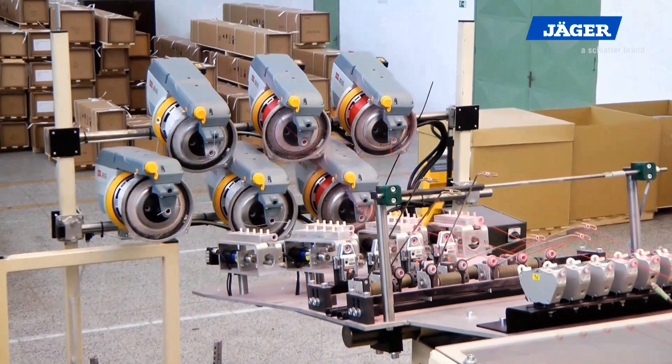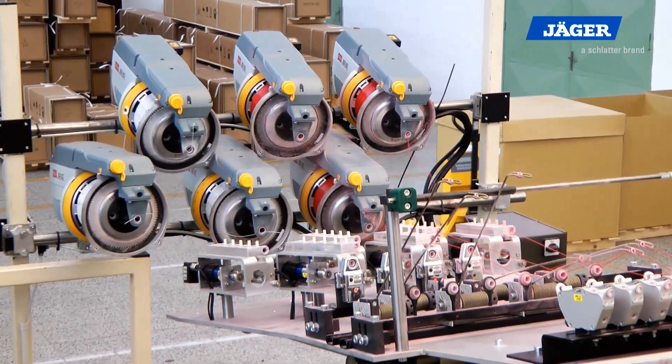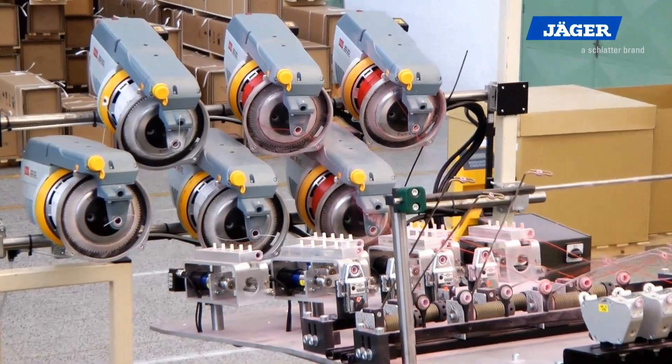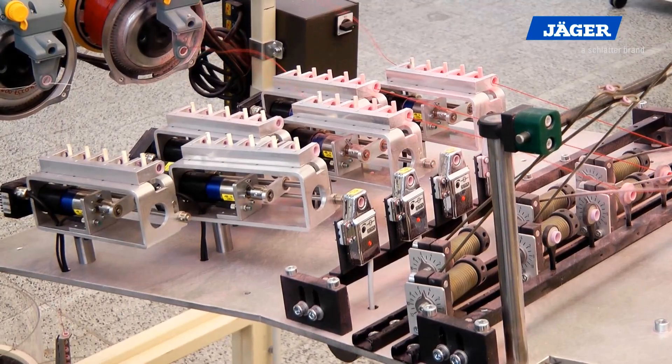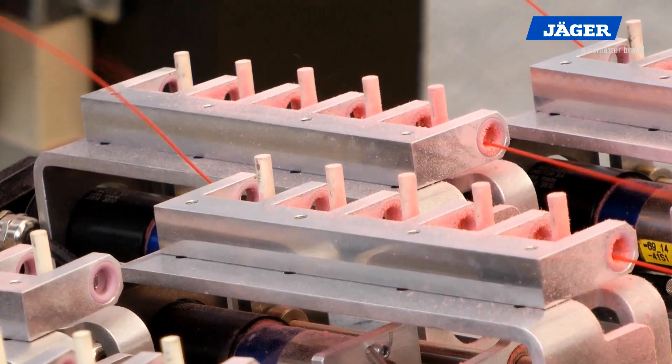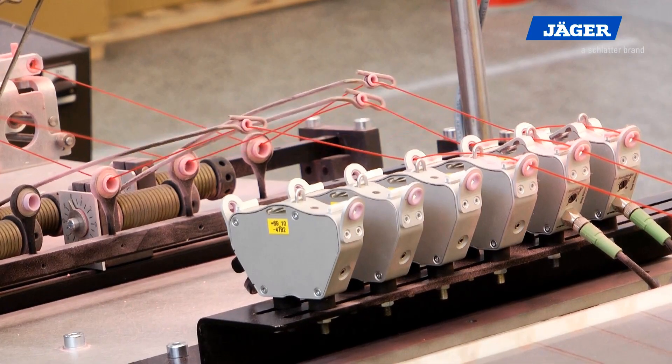Let us take a closer look at the process inside the BK700. The yarns are drawn from the weft spools by pre-spoolers. Up to 8 weft spools can be used. During the weft insertion, the yarn tension is controlled by electrically activated brakes.